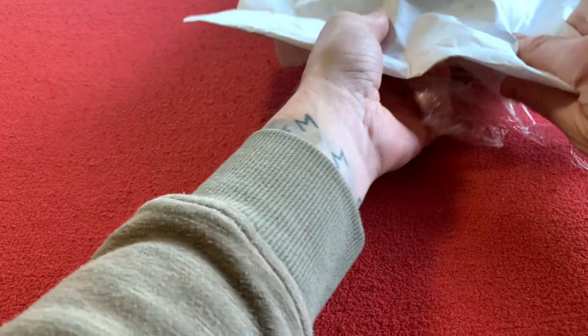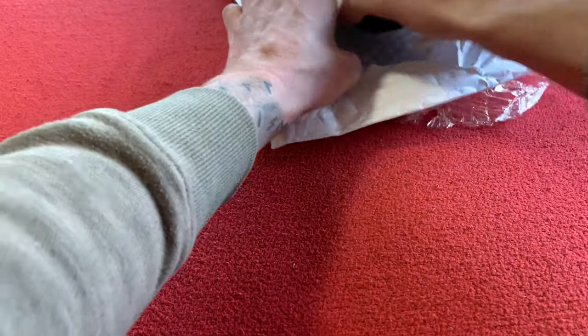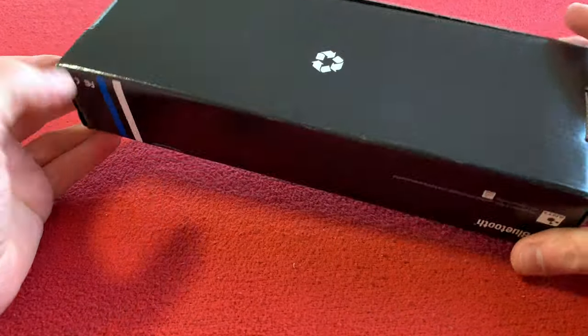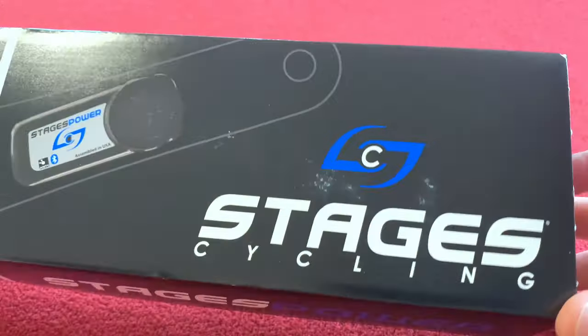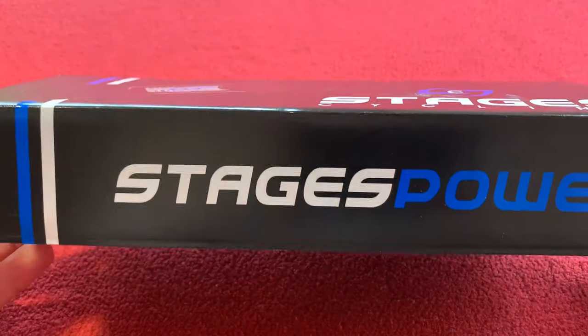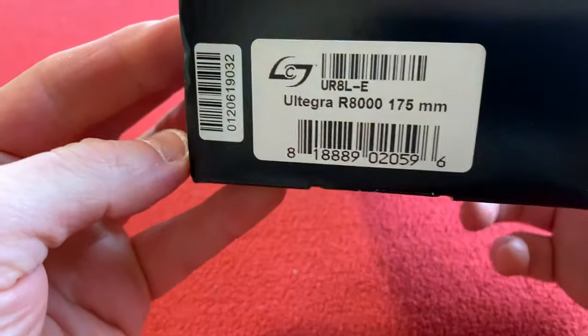Hi everyone, welcome back. This is the packet, I'll just get it open — there we go. I just threw that away, I don't know if there's anything in there. I've wanted one of these for a very long time. I did a bit of extra work, saved up a little bit and got it from Wiggle — not sponsored by Wiggle, that's just where I get everything.